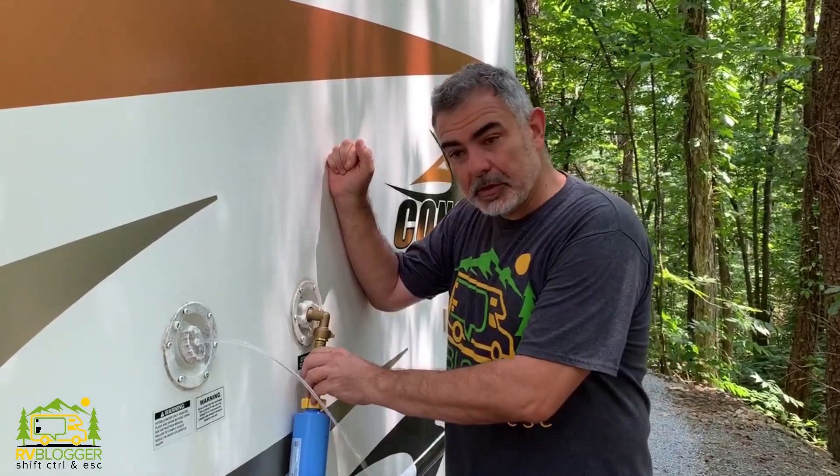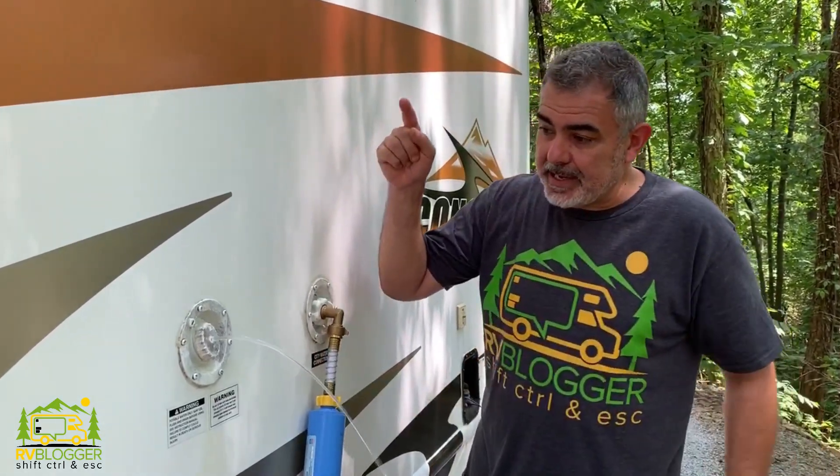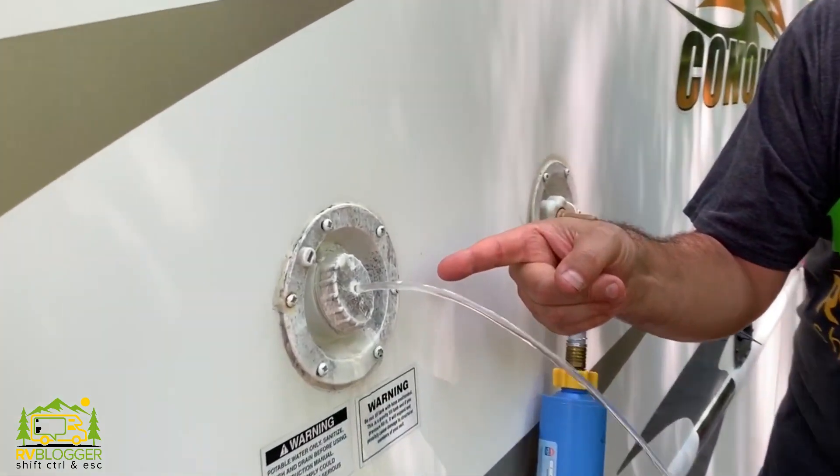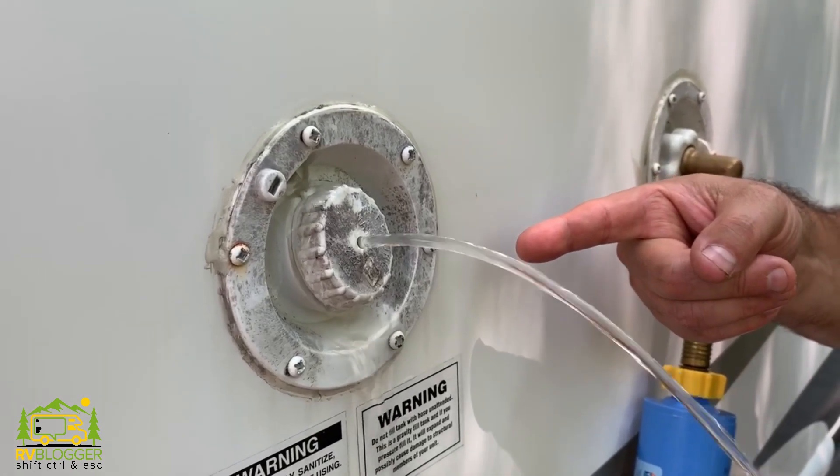We've got our city water hooked up to the RV and as you can see, water is pouring out of our fresh water tank. This should not be happening.